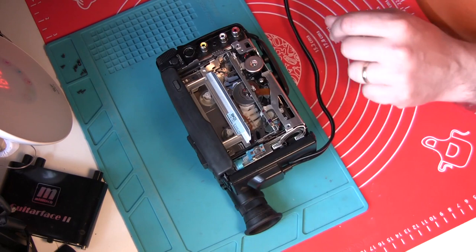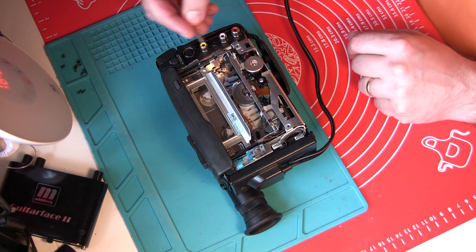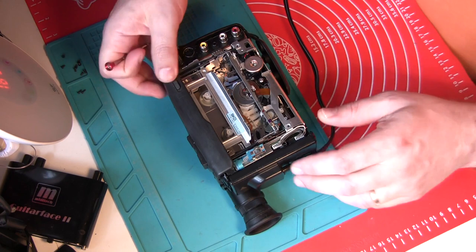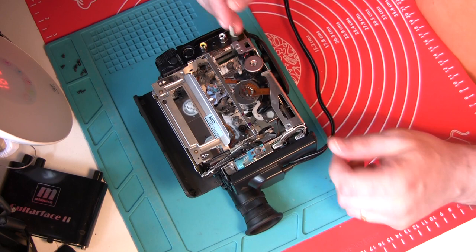Trying to remove this part of the case that gives you access to this little place here. This is where the motor responsible for ejecting the cassette is located — this is where the loading and ejecting motor is situated.